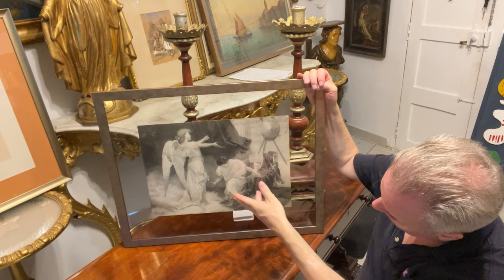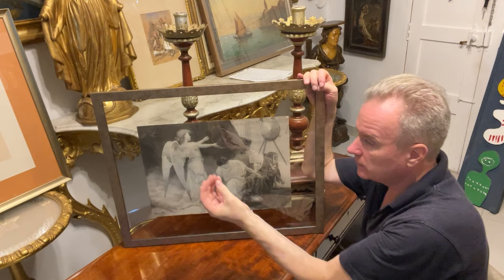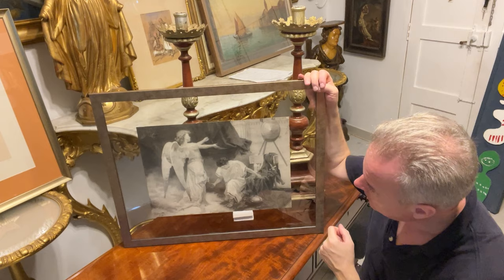I knew it was a Roman and an angel, and I was concerned it was a print because it has that look — it has a sootiness, and when I touched it, it was a black deposit, which doesn't necessarily mean it's a drawing. Sometimes prints do shed as well.